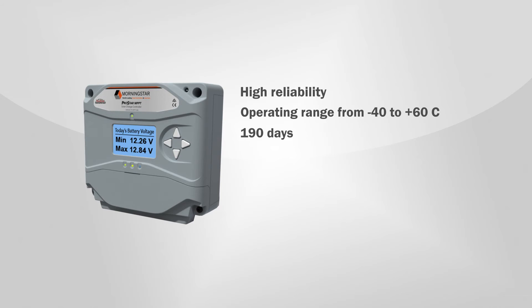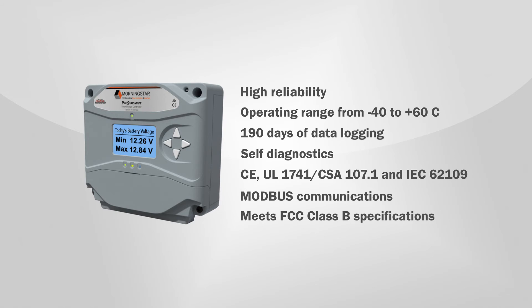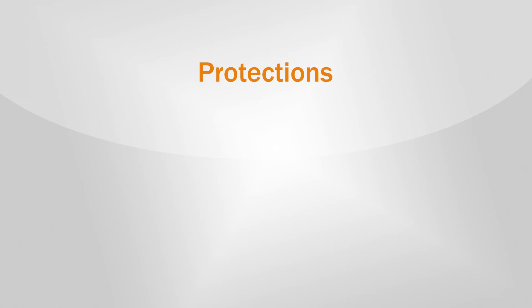Additional capabilities and benefits include up to 190 days of data logging, self-diagnostics, CE, UL, and IEC certifications, modbus communications, and low noise design which meets FCC Class B specifications.